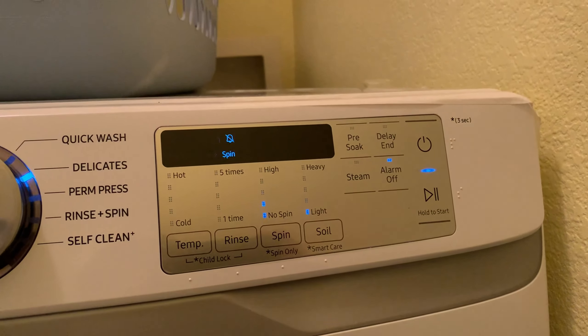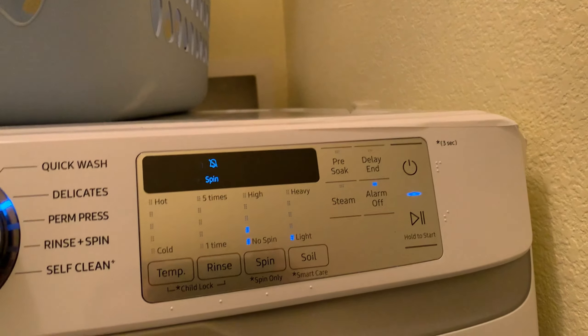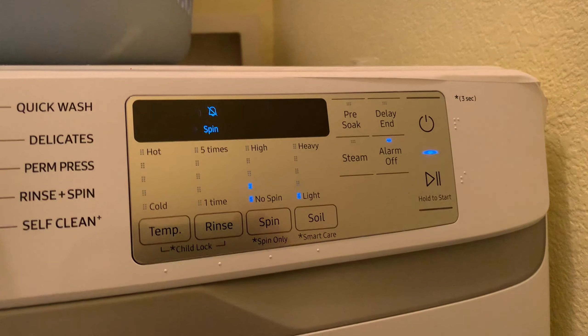I came into my laundry because it took me a while to work out what this strange noise going on in my house was. I thought it was an alarm or a smoke alarm had run out of battery. But it's actually my Samsung washing machine telling me that it's got UB.